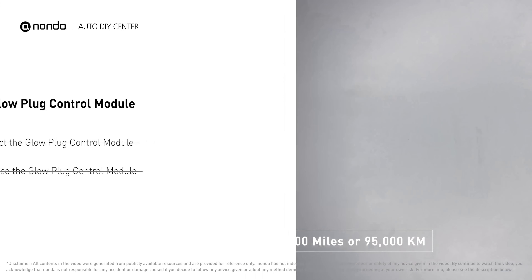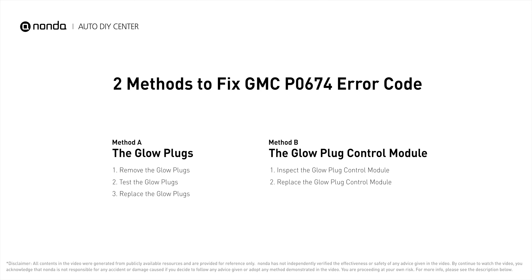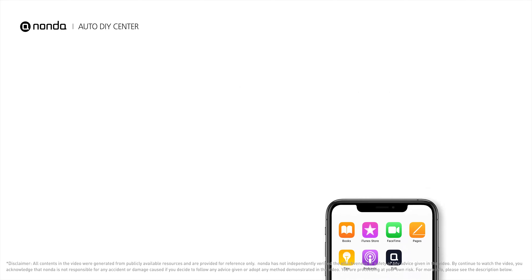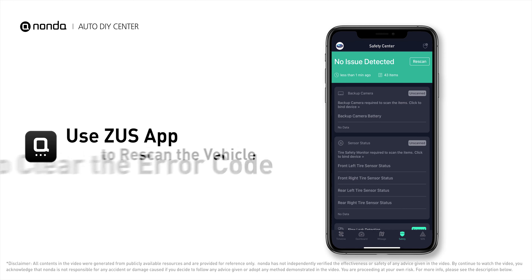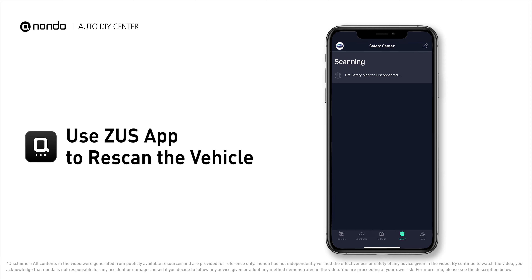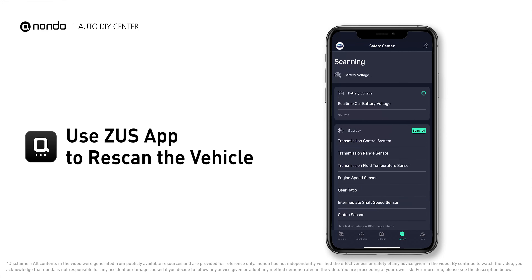So here are two of the most practical solutions to fix GMC's P0674 error code. After the repair, you can use the Zeus app to clear the error code and tap the rescan button one more time to make sure everything is fine with your vehicle.